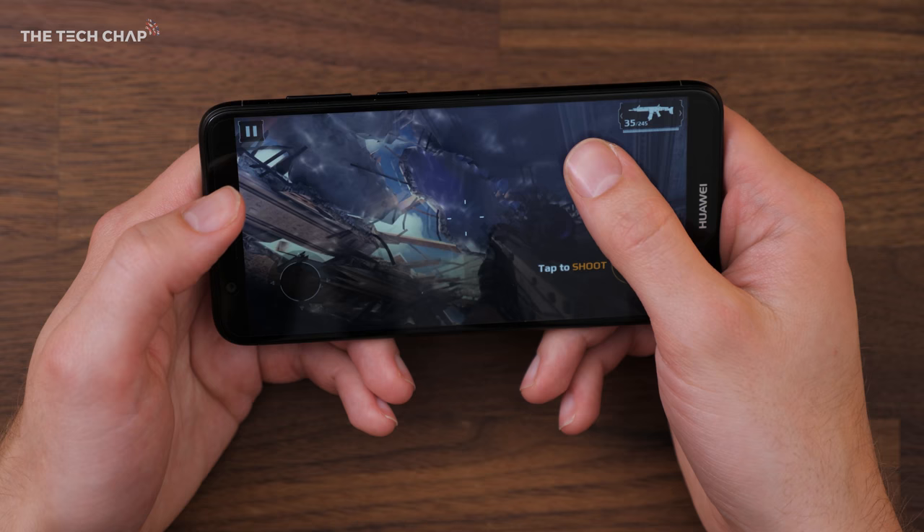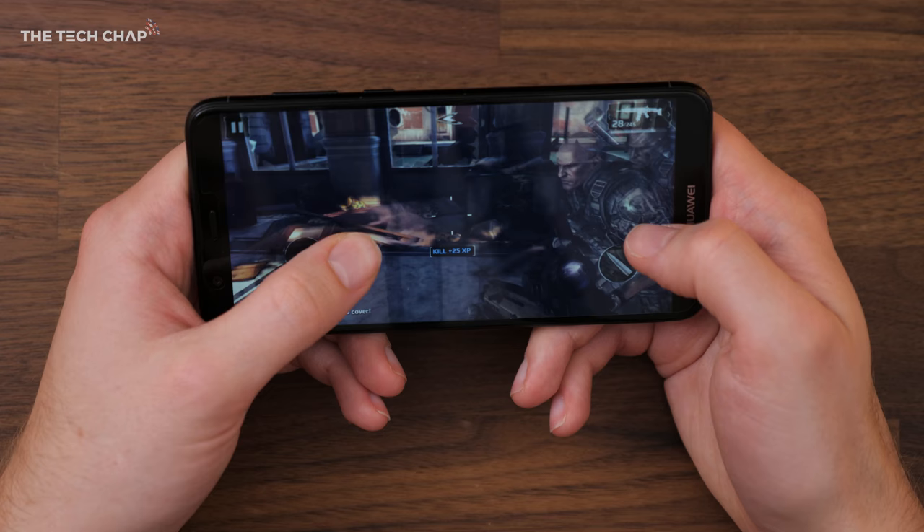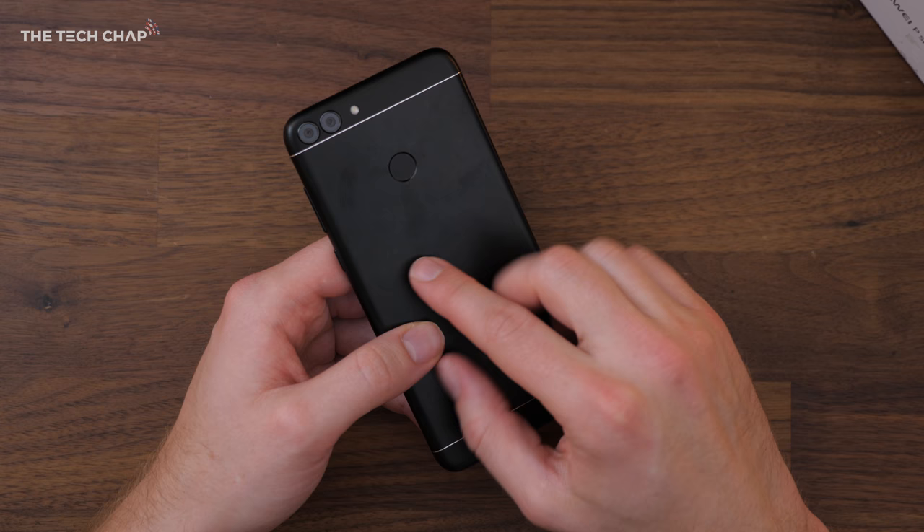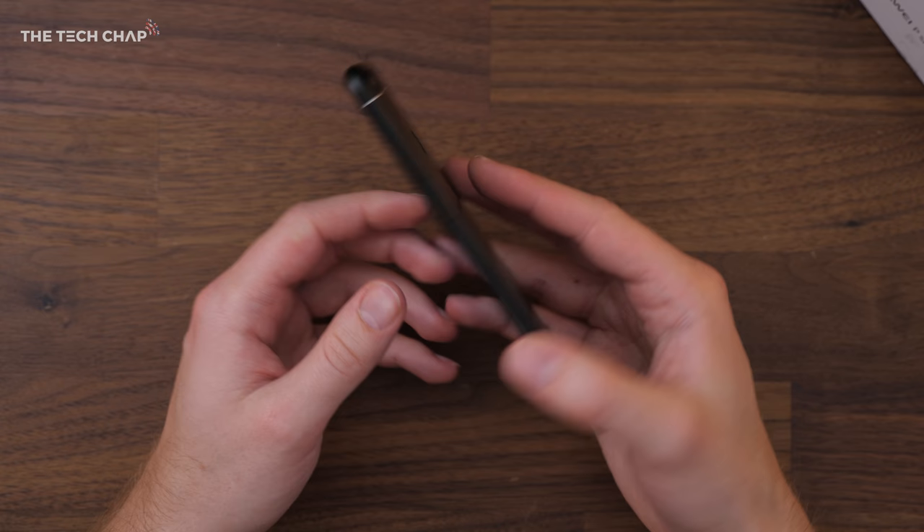This is Modern Combat 5 — one of the most graphically intensive games on the app store right now. And as you can see it runs really nicely and smoothly, no problems at all. This UK model comes with 3GB of RAM and 32GB of storage, although there are some regions where this will come with 4GB of RAM and 64GB of storage. But as you can see from those games, this still runs everything pretty much flawlessly — really impressive.